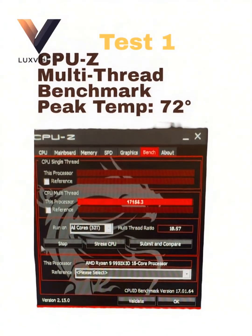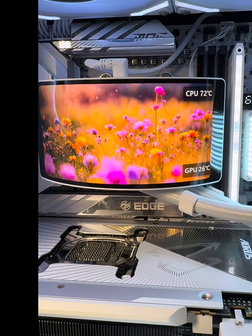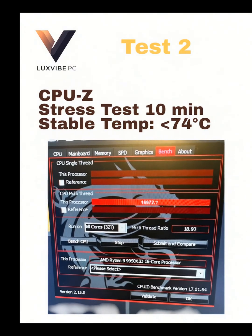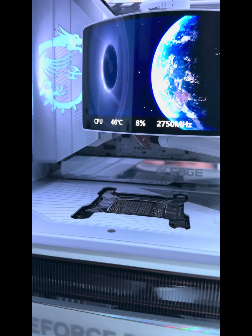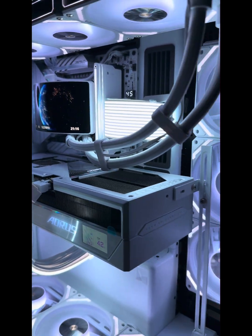We're running the Ryzen 9 9950X3D. Test 1, the multi-thread bench, scores a massive 17.1, peaking at just 72 degrees. Test 2 is the 10-minute stress test — it stabilizes rock-solid at under 74 degrees. A 2-degree jump on this chip is a great result.